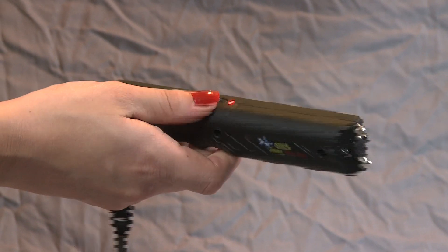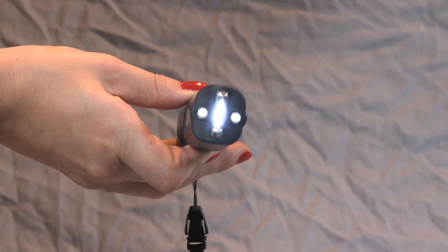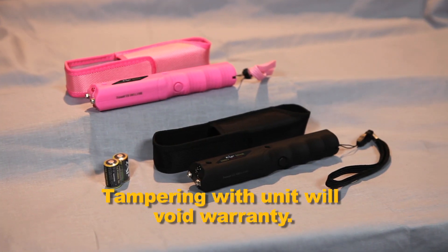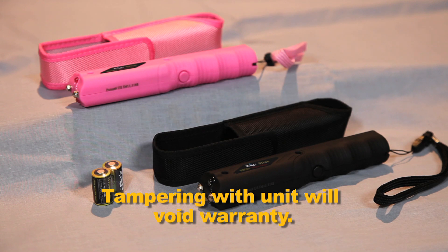To fire the stun gun, press and hold the black button located on the underside of the unit. A loud popping noise will let you know your Zapstick is working. Please note, all Zap products must come into contact with the other person to deliver a shock.